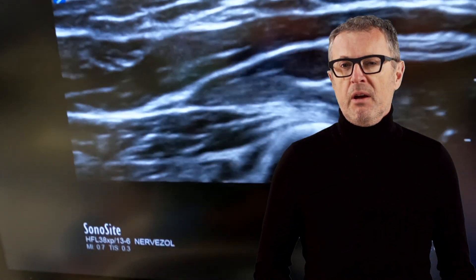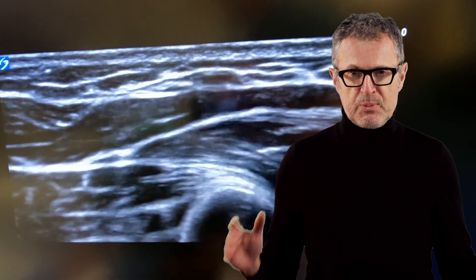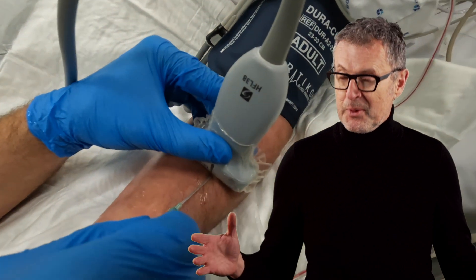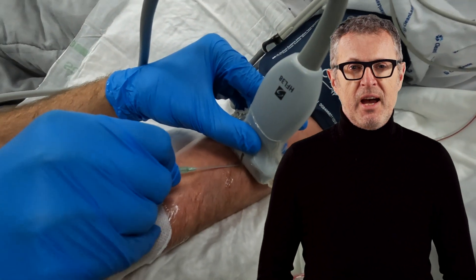In fact, ultrasound is not a great tool to cannulate superficial veins — you need to have some tissue for needle travel for ultrasound guidance. Often, cannulation of a smaller peripheral vein without ultrasound may be the most convenient and quickest way to accomplish IV access.